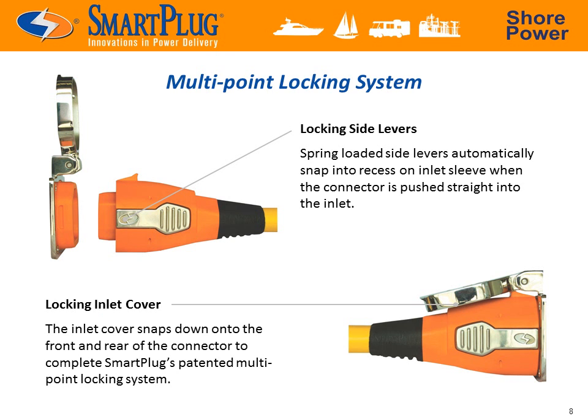A SureFire multi-point locking mechanism ensures a solid and trouble-free connection. Simply push the plug straight into the inlet and the two side locking levers automatically snap into place. Press the stainless steel inlet cover down onto the connector to complete the lock.